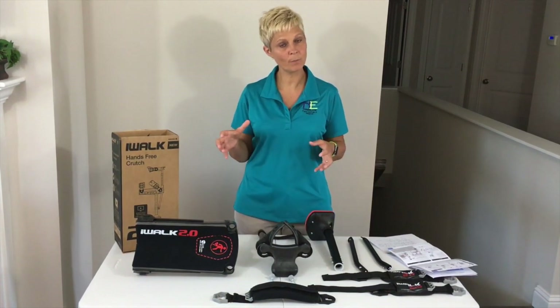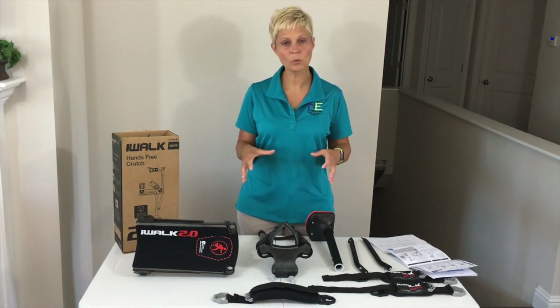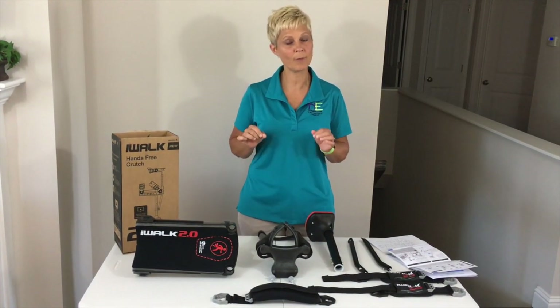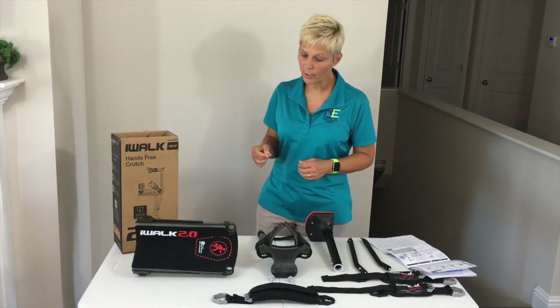This is a one-size-fits-most. If you're between 5'1 and 6'2, this will work for you. If you are under 5'1 or over 6'2, you need to take a look at the description — it might work, but you need to look at further details. Let's get started on putting this together.